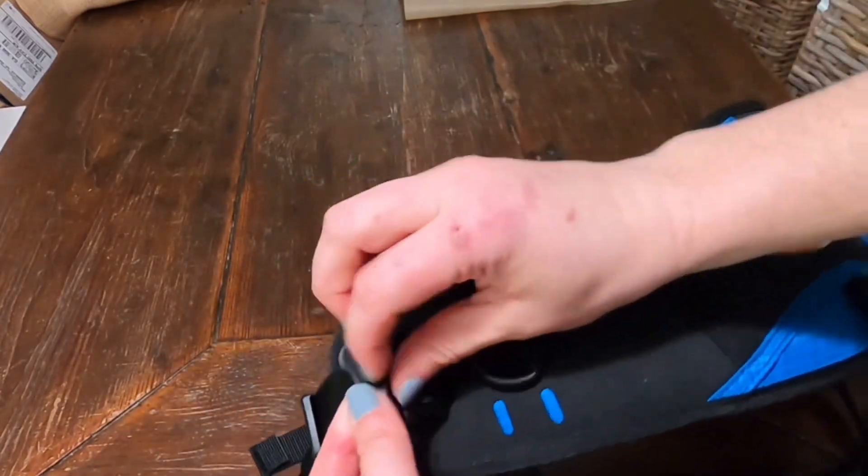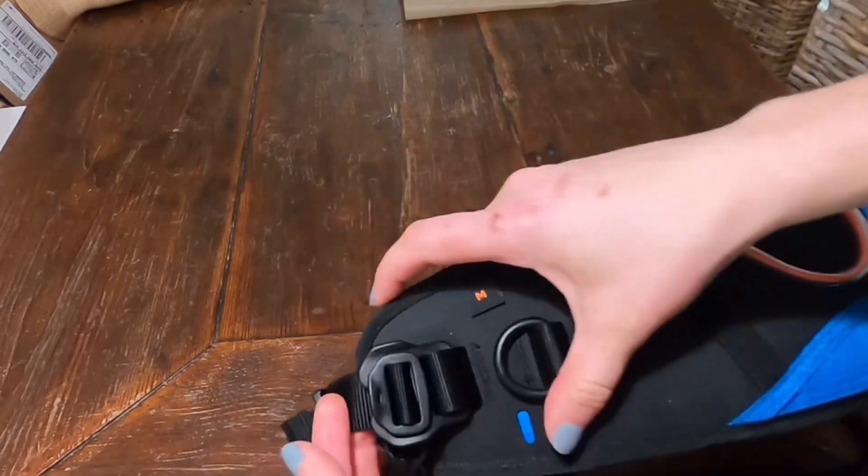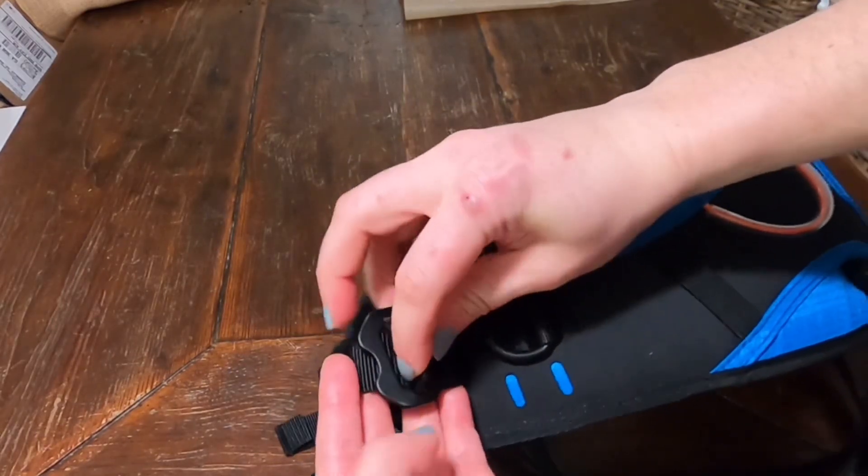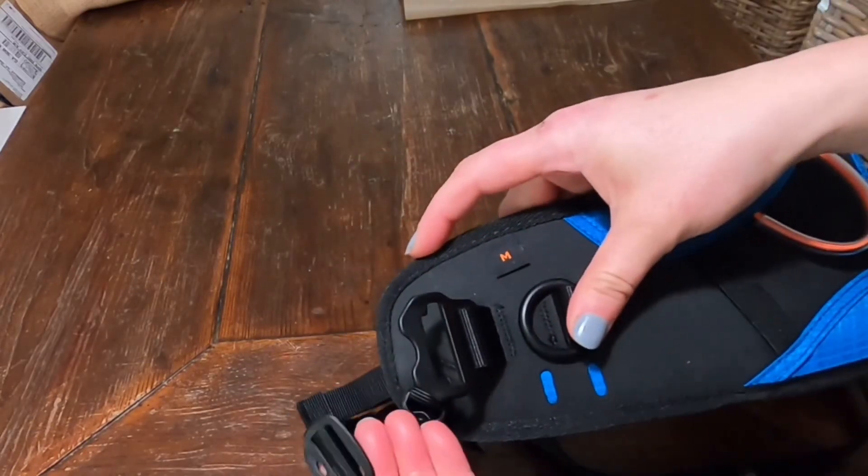The front closure system is unique to Non-Stop Dog Wear and is made of high-strength aluminum, making it really durable. It's easy to undo so that you can get that belt off quickly if needed.